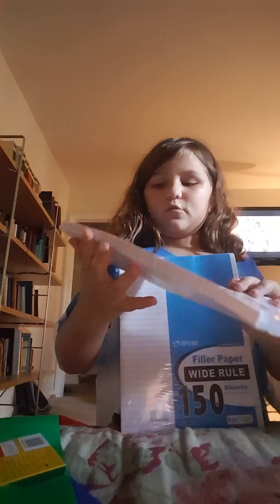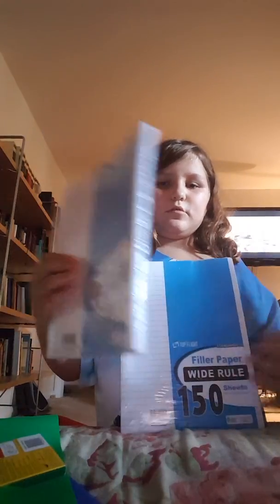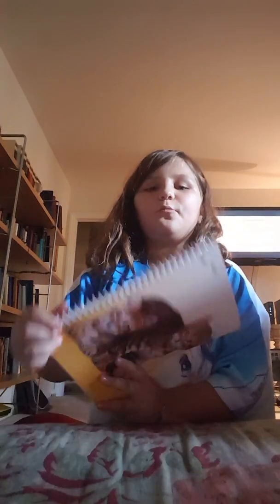Don't think this is a real dragon because it's not — it's just a toy. Now, the cutest spiral notebook ever.